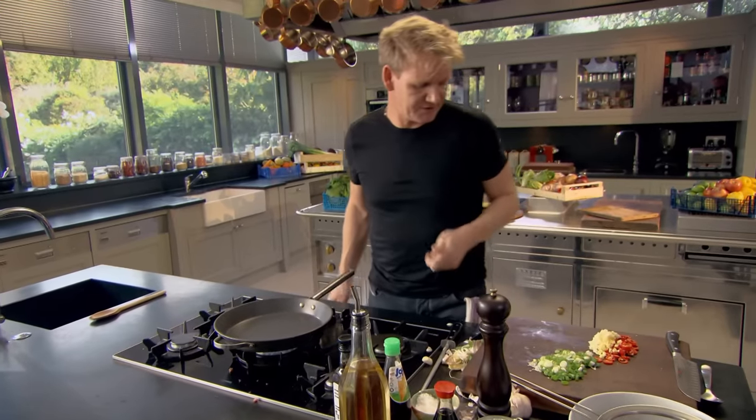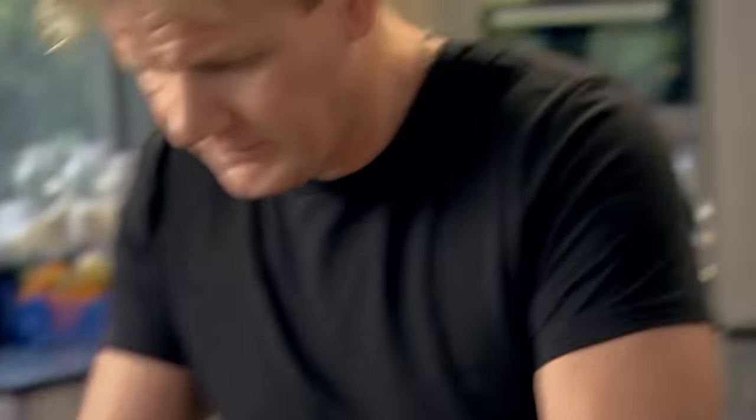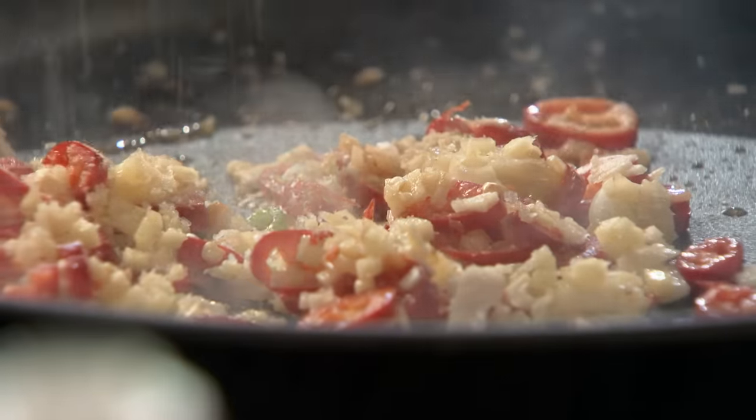I'm going to fry off the chilies, the ginger, and the garlic first. Sesame seed oil — teaspoon only — in. Garlic, chili, ginger in. Fry that off nicely. The sesame seed oil just lifts up the whole flavor. Touch of brown sugar — that starts to really caramelize the chili, the garlic, and the ginger.